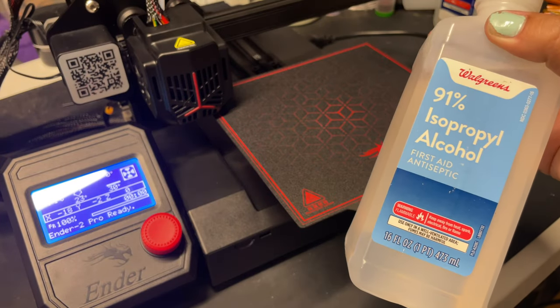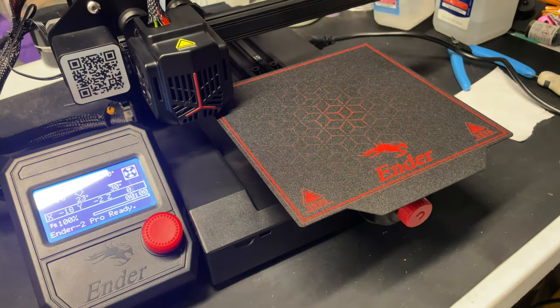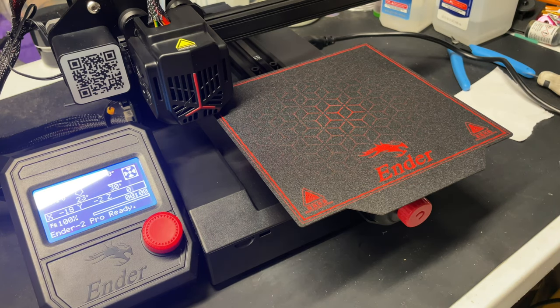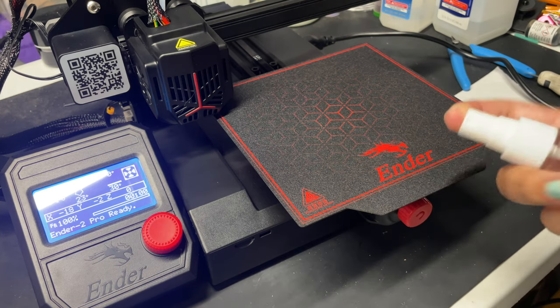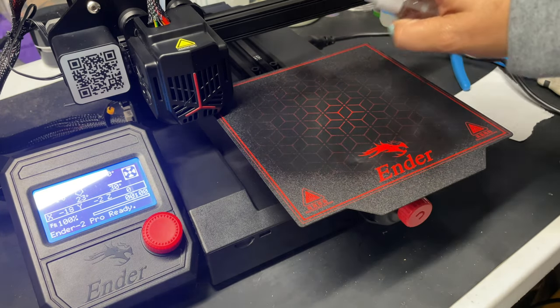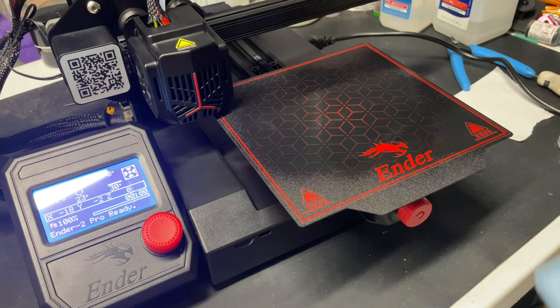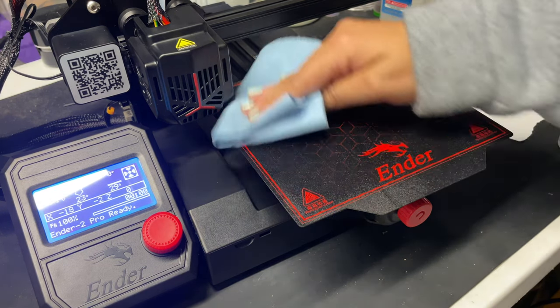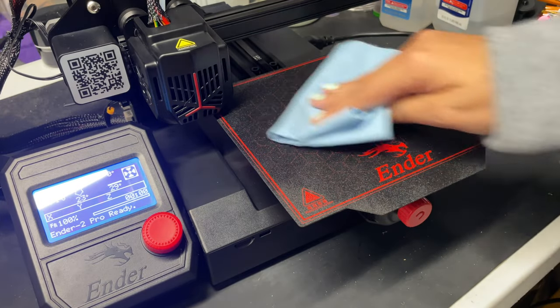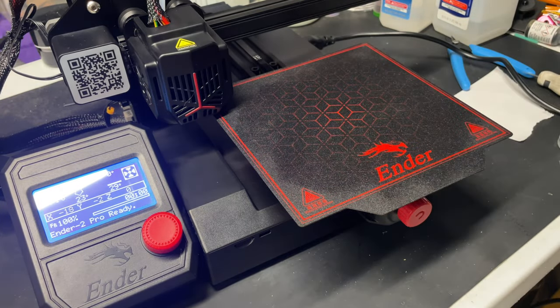That feels good to me and now I'm ready to start my first print. To clean the bed we're just going to use 91% isopropyl alcohol — I always try to use 91 just because I like to be extra conscious. I put some in a little dollar tree spray bottle, spritz the surface, and then use a lint-free cloth to clean it and make sure all the oils and dirt are off the bed.